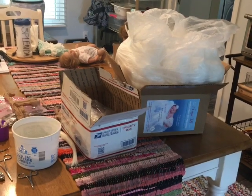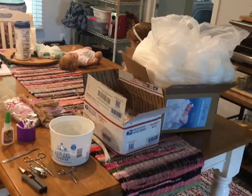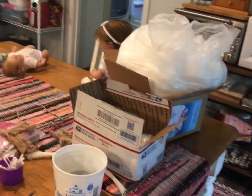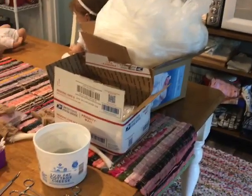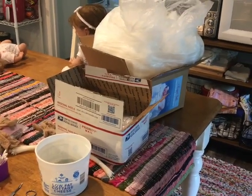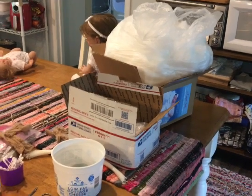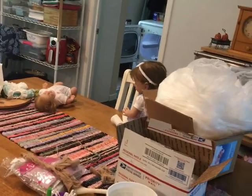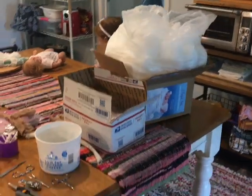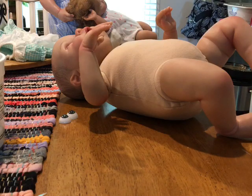Bountiful Baby had a sale - it might still be going on - where everything was half off, and my mom and I were excited. But what irritated us was they upped their shipping during the sale, which I thought was wrong. Their shipping is usually ten dollars and all of a sudden during the sale it was fifteen dollars.